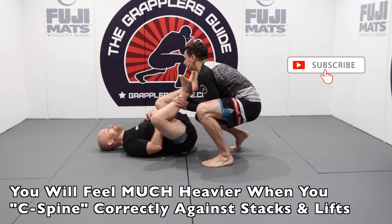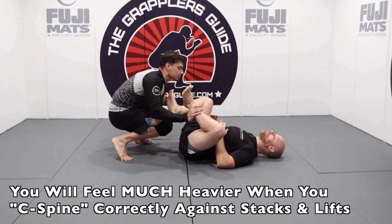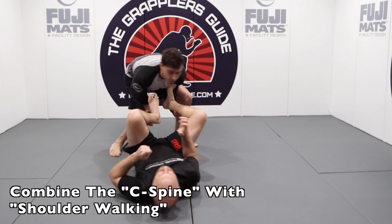In these clips, my partner is really trying to lift my hips up. By having the C-spine position, it makes me much, much heavier — notice as he tries to lift me, it looks very hard for him to lift because it actually is. If your hips still come off the ground with C-spine, you can do a shoulder walk backwards to still make it very hard for your opponent to lift your legs and work stack passes against you.